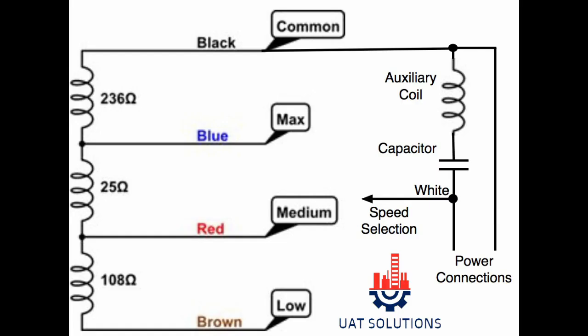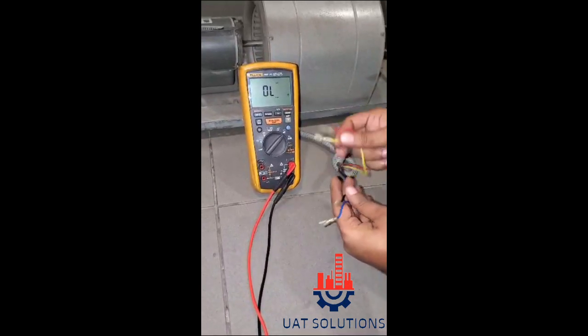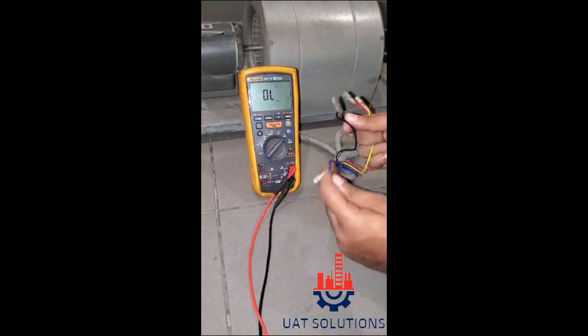Welcome back to UA Technical Solutions. In this tutorial, we will learn how to check a three-speed electric motor and how to identify the wires for low, medium, and high speed. A multimeter is used to read the resistance between the wires to determine the wires for different speeds and the common wire of the motor.